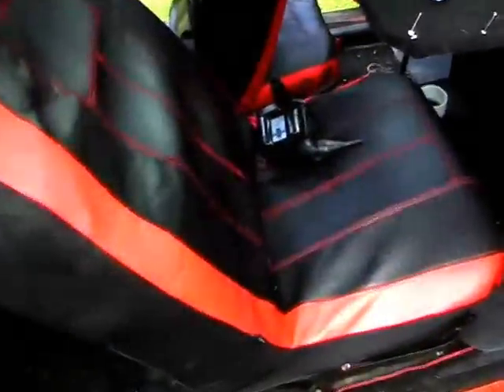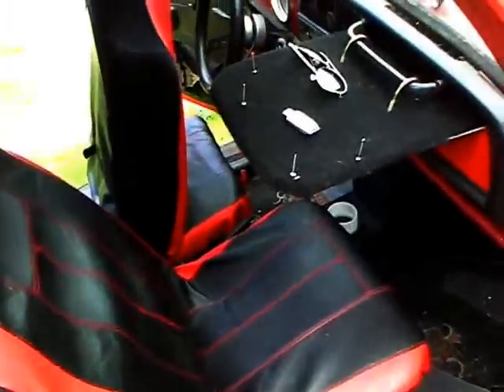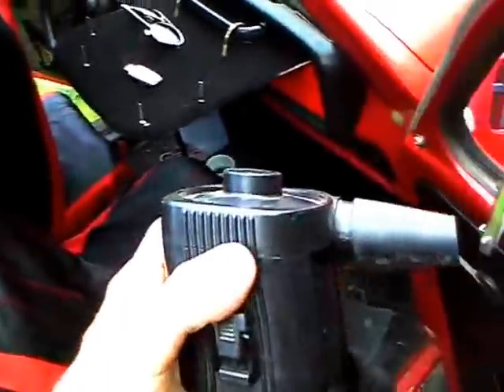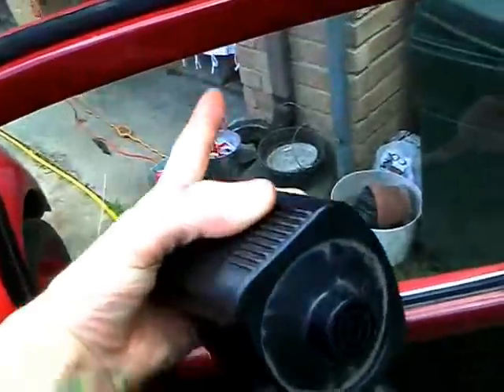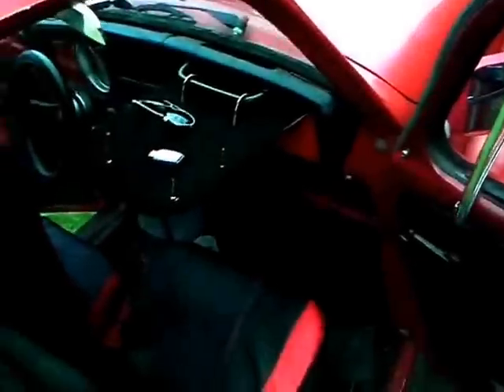I need a dual battery setup — that's the reason I'm doing it. I don't go very far in this thing, but when I do I normally just go out to have a good time, go out to the lake. This might end up mounting in the window, or I'm going to get one of those window-mount vents from eBay for like $10.